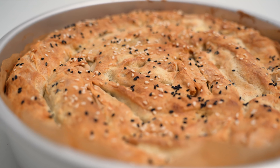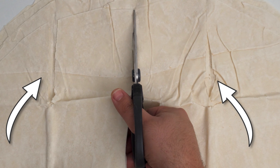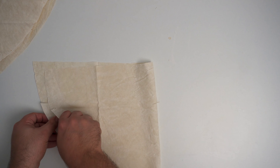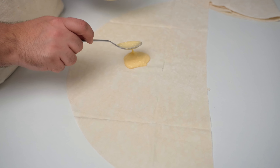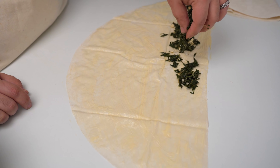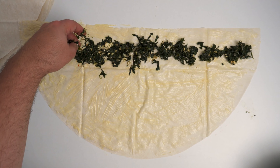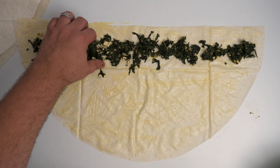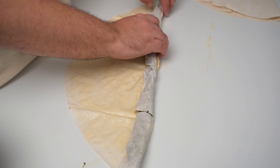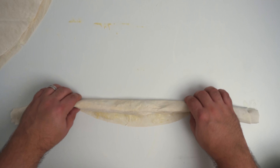First up we'll assemble the more difficult one, which is the spiral borek. You'll begin by cutting your yufka sheets in half, and when you're doing this, look for the tears in your pastry and cut in the same direction so they're hidden when you roll. Once cut in half, take a half sheet of the yufka and begin lathering it in the sauce using a pastry brush, covering the entire sheet in a good layer. Once covered, you'll add on the spinach in a line about 3-4cm from the cut edge, going most of the way from one end to the other — just clumps of filling here and there. Then you'll begin to roll the entire length at the same time so it doesn't tear, and you'll have a pastry sausage.